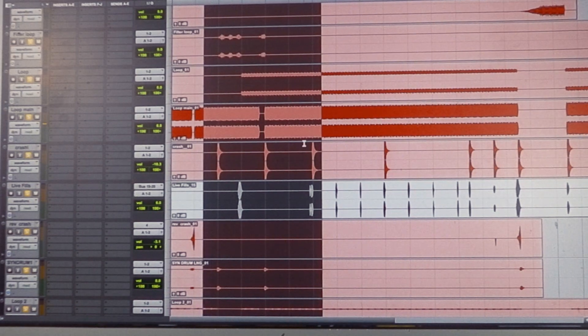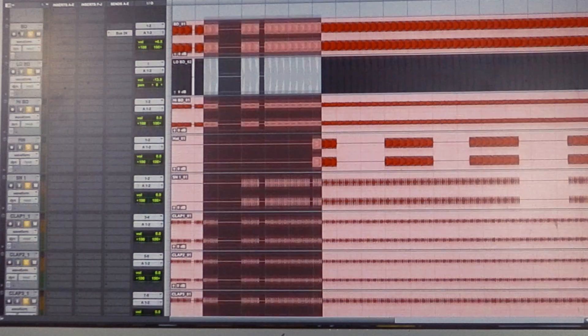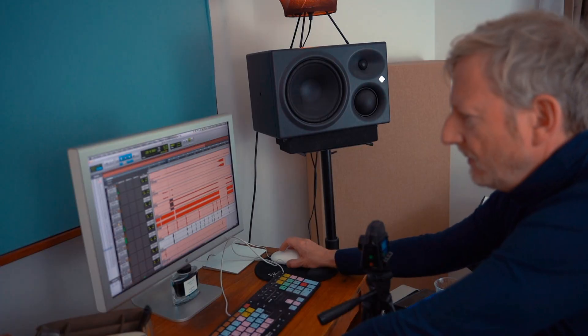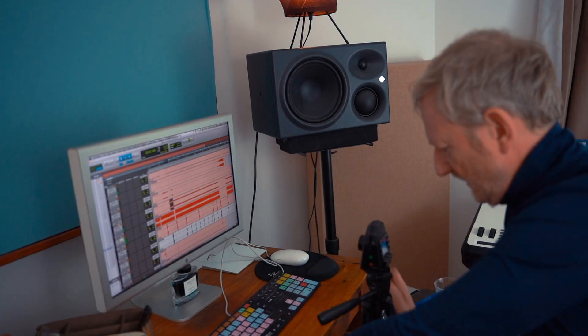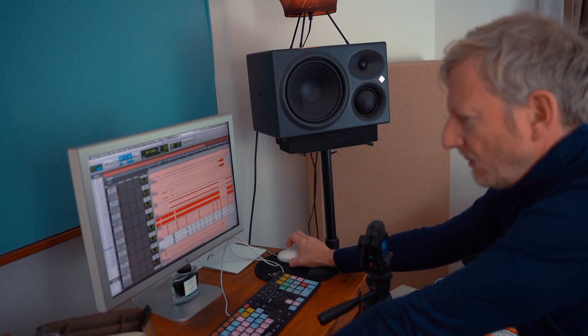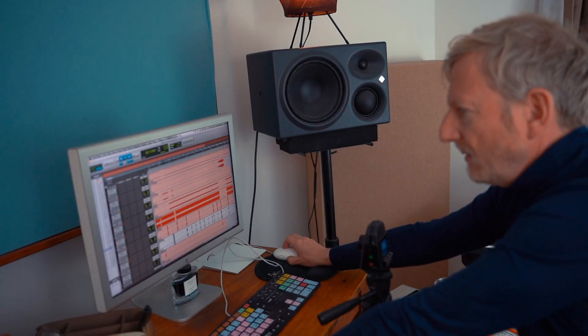Real nice, solid-sounding drums. They're made up of quite a few different components — I think there's live playing in there, and obviously programming; it's mostly programmed stuff. The main loop sounds like this. There's another loop here as well, different frequency. And there's a filtered loop — kind of got some phasery stuff going on there, it's really cool. And there's also some live drum fills, which is obviously Derek playing live on top of it.